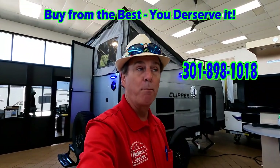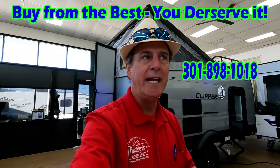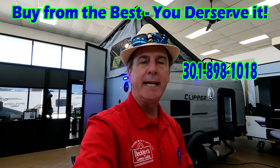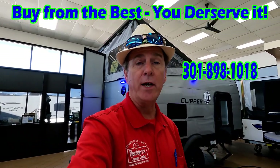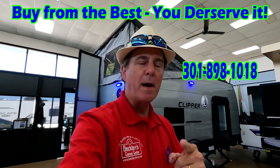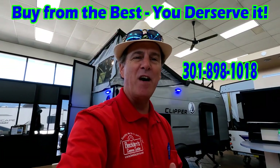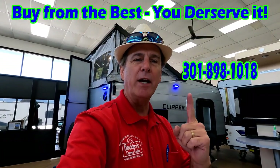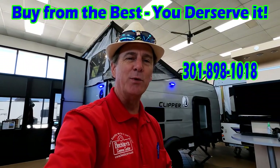There you have it — the all-new 2021 12.0 TD Max. Be careful out there, there's a lot of misinformation on these. I hope that cleared up a lot of questions. For more information on this camper, if you're in the market for one, remember: buy from the best because you deserve it. Give me a call — let me find that perfect camper for you. Thanks again — I'll be back at you again soon, take care.